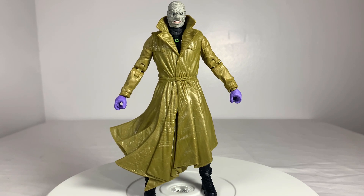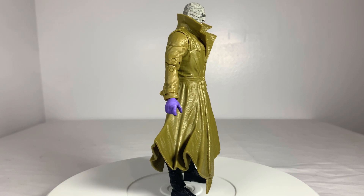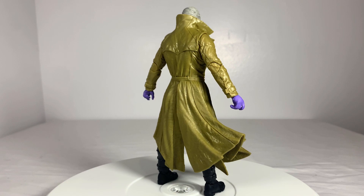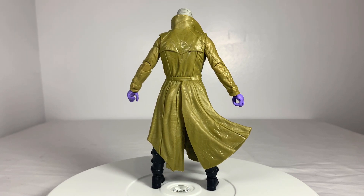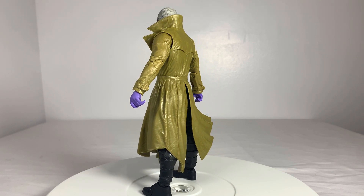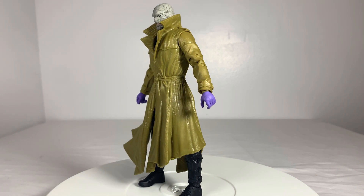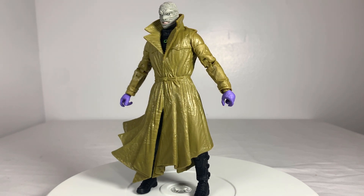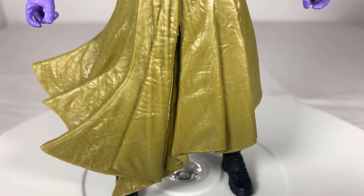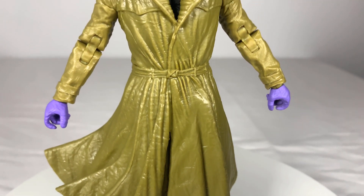And here we have Hush standing before us, and I gotta say, even after months of owning this guy, I'm still kinda disappointed. Now to give credit where it's due, the design they were going off of was replicated here perfectly. The disappointment comes from their choice of design — I and many others would have much rather had a different design. Yes, it just feels like this guy is kinda lazy, but the actual sculpting on this figure is great as usual. The coat has a lot of folds and details, making the windswept bottom look natural. It even has some nice old leather text string on it.